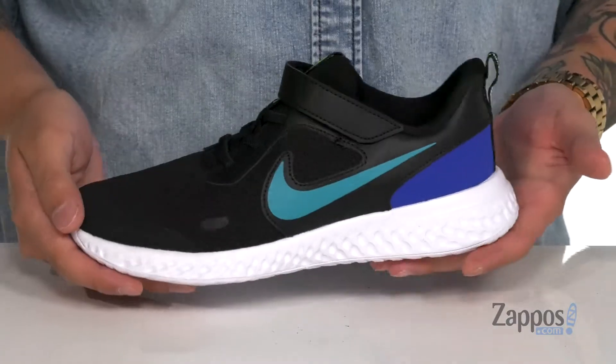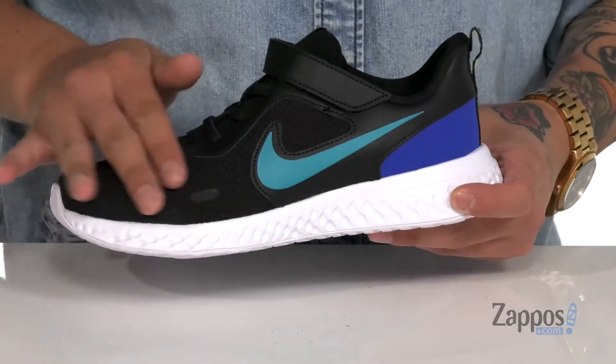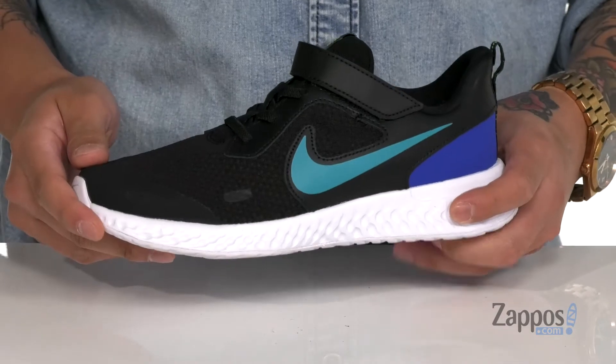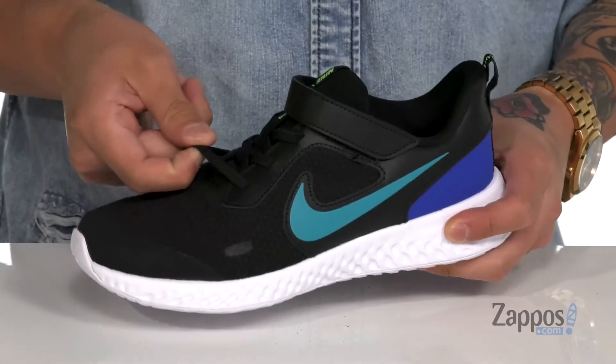Hey, it's Andrew from Zappos and this is the Revolution 5 from Nike Kids. This lightweight running shoe features a breathable mesh upper with synthetic overlays in key areas for structural support, wearability, and protection on the foot.